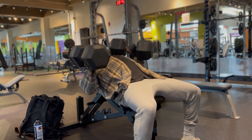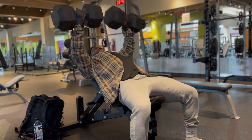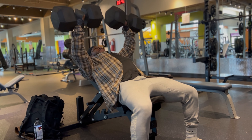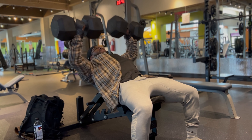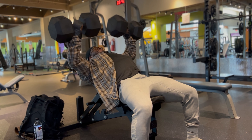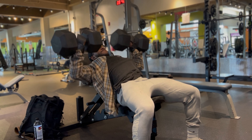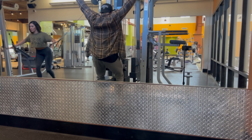Next exercise, we went and got to the incline dumbbell. We gotta make sure we're really targeting the upper chest because they're rewarding the upper chest in the bodybuilding community as far as judging goes. Make sure you hit the upper chest, man. I did this for like four or five sets.